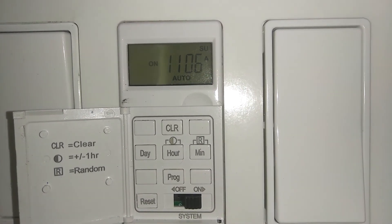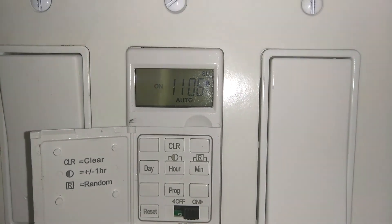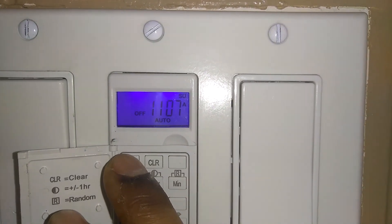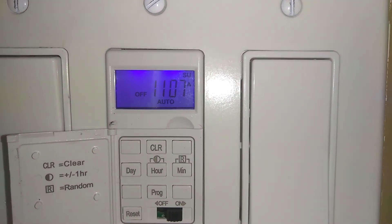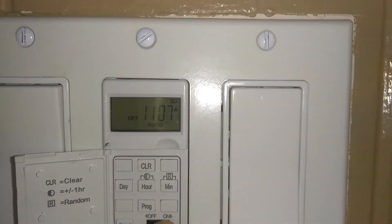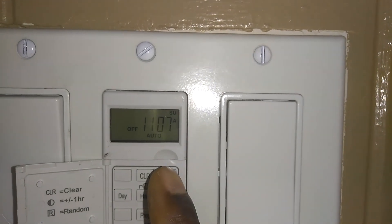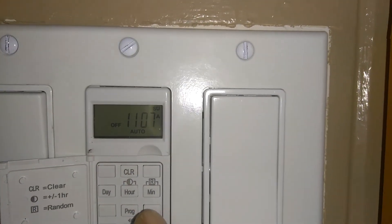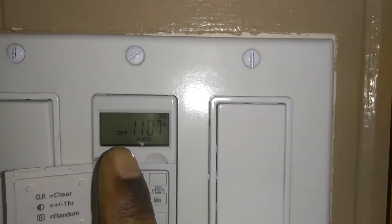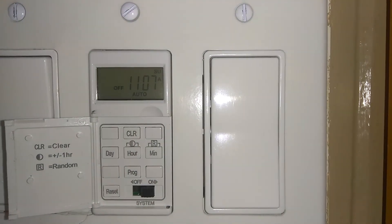My outside light is currently on because it shows 'on.' I'll go ahead and switch it off — and the light is off. As I showed you earlier, every time you press one of these blank buttons, it will automatically toggle your lights on or off. And there you have it.